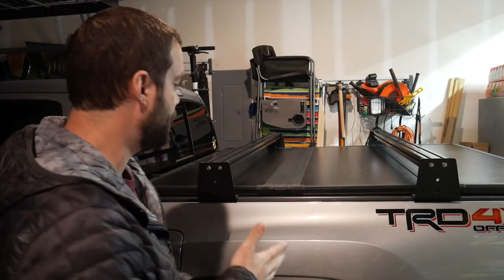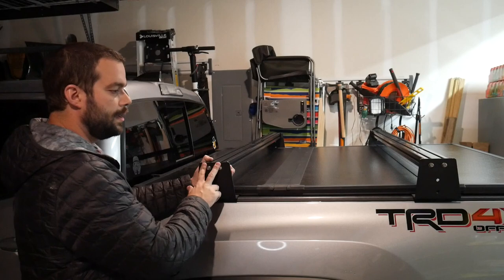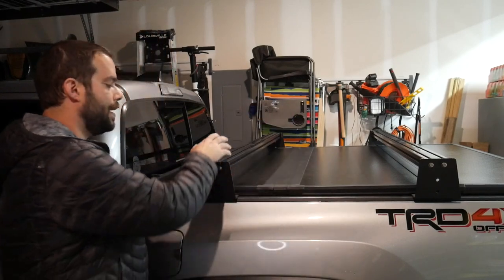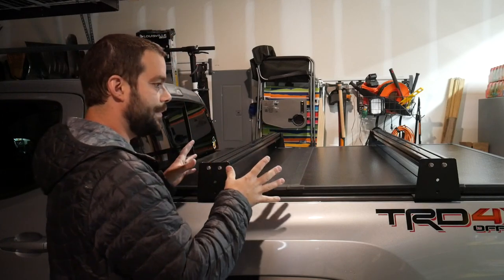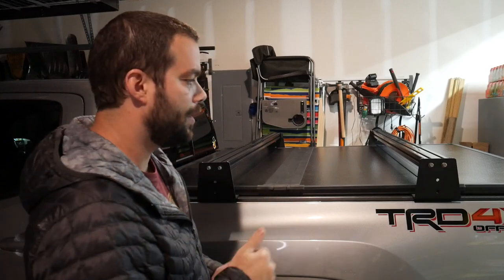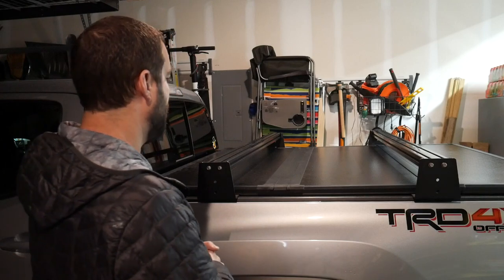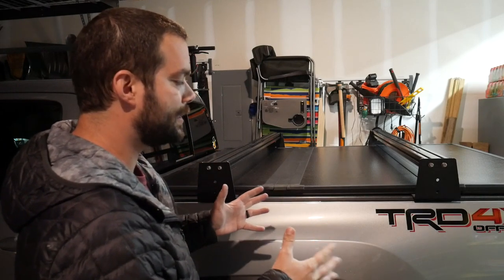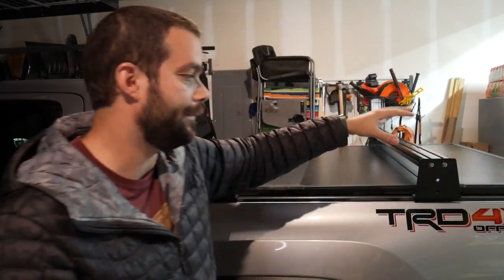Now if you ever need to remove the Billy Bars, the best part is you have these eight special key lock bolts. So keep that key on you, just loosen them all up, pop these off, fold the tonneau cover back up, and you now have a working truck bed again if you need to do truck stuff. Very cool system. I'm going to get a rooftop tent, but if you want to do anything else, you can move these where you want. I don't know which rooftop tent I'm getting yet, but I'm going to find something almost big enough to fit the whole family.